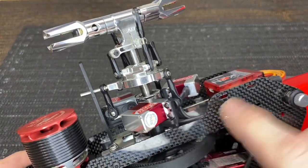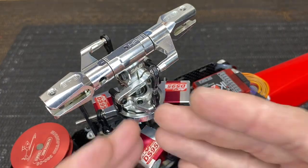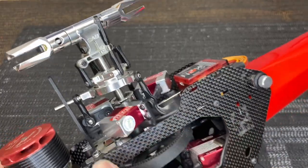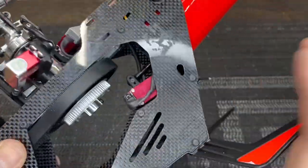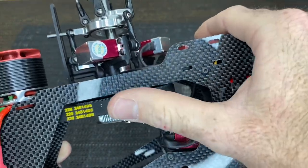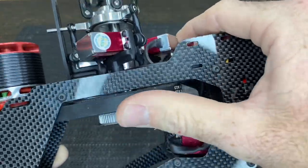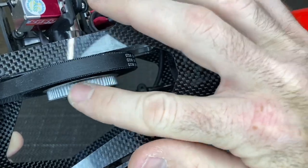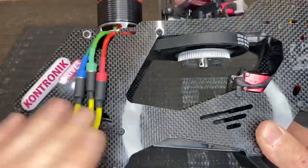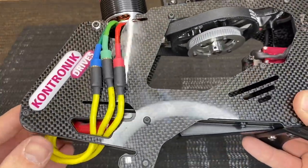Moving down to the main frame: aluminum doesn't usually break in a crash — it bends — so look carefully at any aluminum bearing blocks or mounts. Check the motor belt by spinning it and looking for cracking, tearing, or fraying; the belt looks good here. Check the tail pulley for any damaged teeth. Most of the mainframe looks good, though there's a bit of double-sided tape to remove.